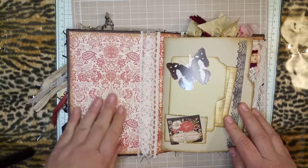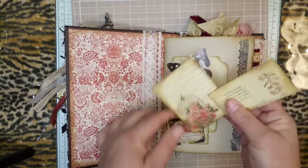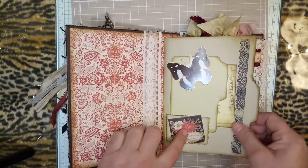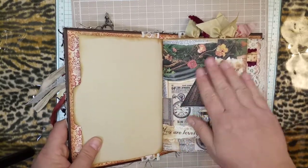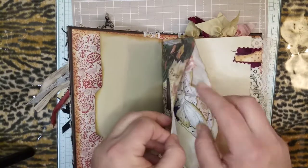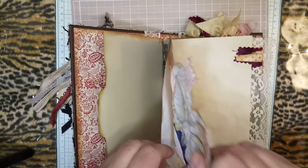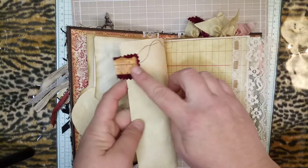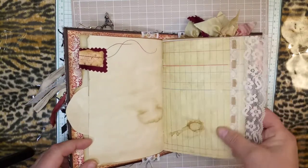We have some pretty cardstock, some more vintage lace, there's a little pocket, some ephemera, and a little more collaging. There's some Tim Holtz, Tim Holtz, and this is one of my collages that I've printed out and made into a pocket, and some coffee dyed paper — it's more ephemera.